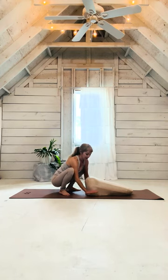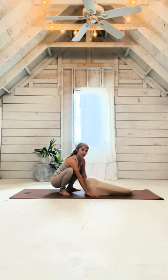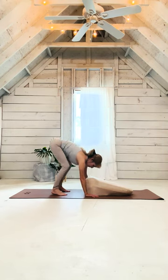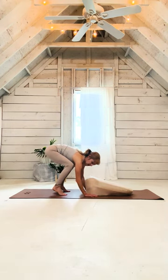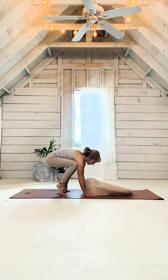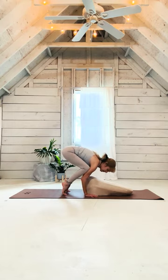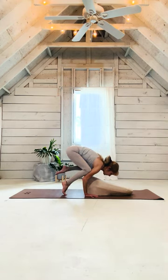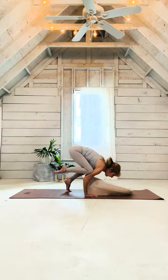I'm going to demonstrate crow pose. I've got both my hands here on the sides of my cushion. I'm going to bend my knees and my elbows, placing my knees up towards my armpits, leaning forward. This is usually a scary part. Try lifting one leg up at a time — your right leg and then your left leg. And whenever you feel comfortable, you can lift your right and your left.